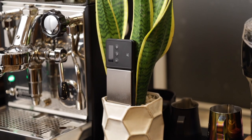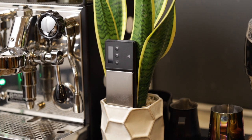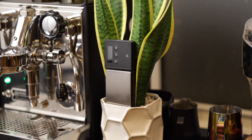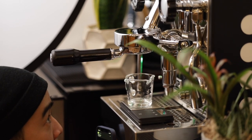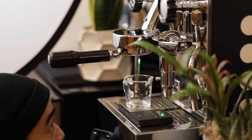Again, I'm not saying the Lunar is a bad product — I just don't think it has a feature set that justifies that $225 price tag. With that, I think my point has been made. If you're new to espresso and need a scale, just get this $12 one, use your phone as a timer, and save the extra $200 bucks. Thanks for watching, don't forget to like, subscribe, and share this video with your weird coffee friends, and I'll see you in the next one.